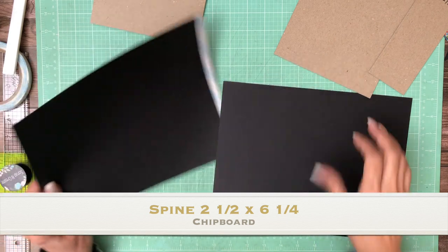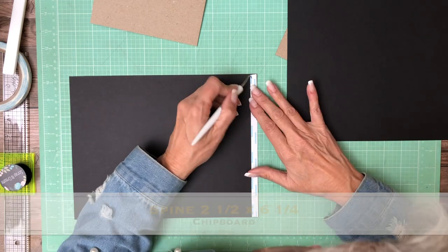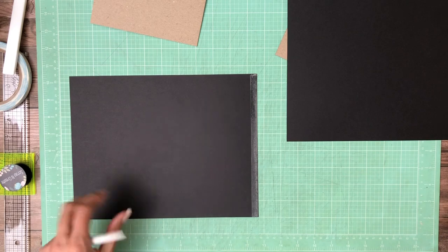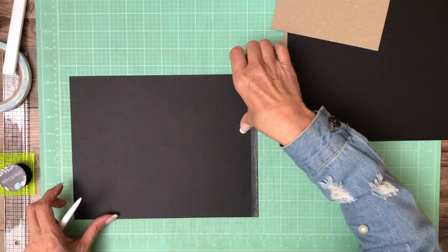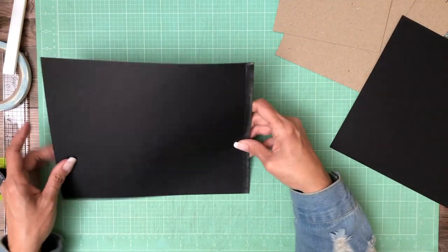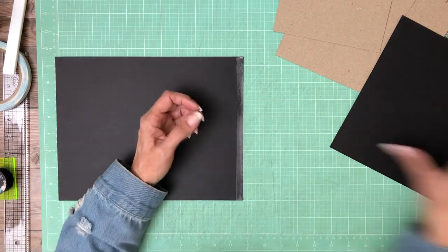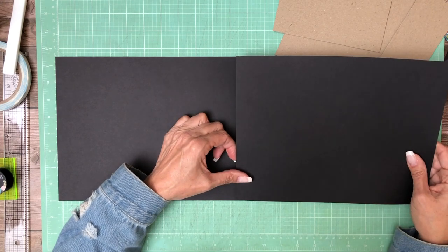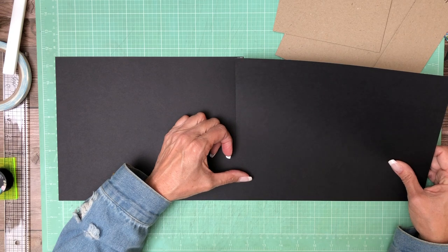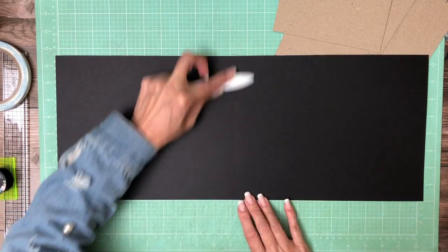The paper I like to use is Neenah Astrobrite and this is Eclipse Black. We carry it in our shop, but it's also a paper that you can find at Walmart — not in the craft section, it's in the office section. Although it's been getting harder and harder to locate. Paper is just getting hard to find everywhere, not just craft paper, but all paper. We're going to attach these two end to end, using my grid here to get a reasonably straight line.